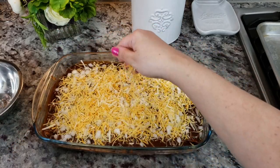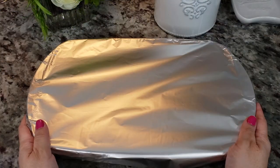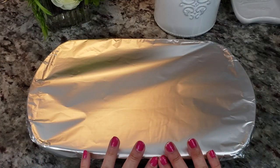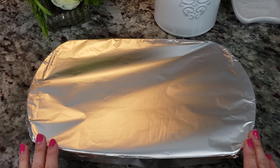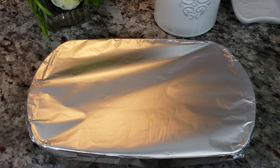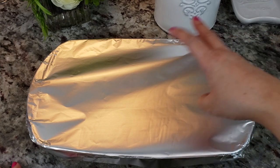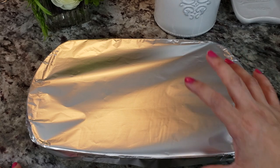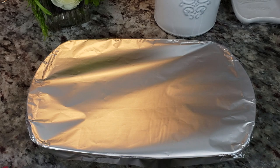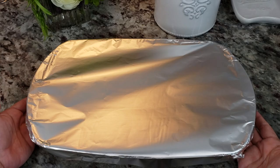I'm covering this with aluminum foil and baking it in a preheated oven at 375°F for 30 to 35 minutes covered. If you want things bubbly and crusty on top, remove the foil for the last 10 to 15 minutes of bake time. I just like to bake it covered to keep everything melty and gooey. Going into the preheated oven at 375.